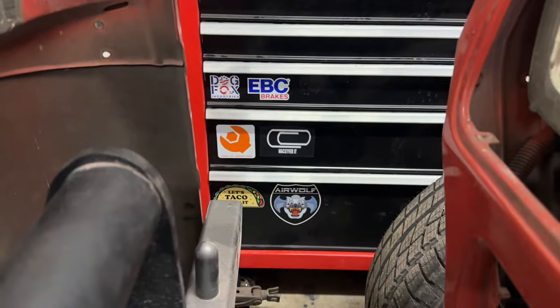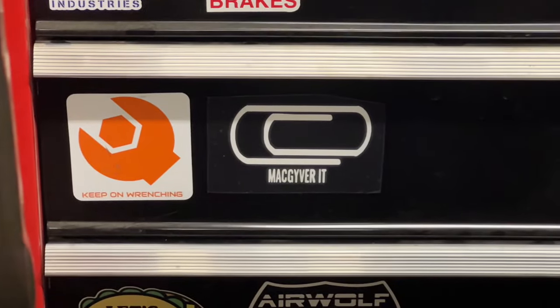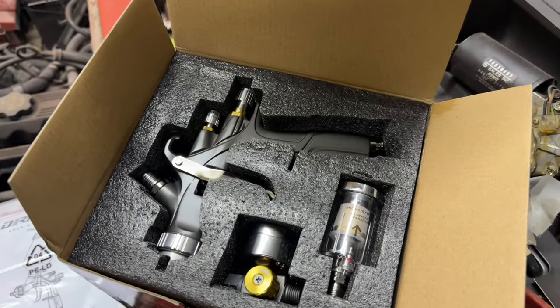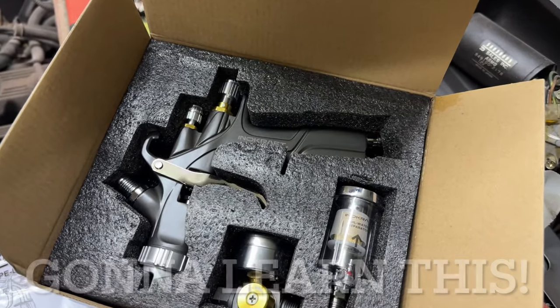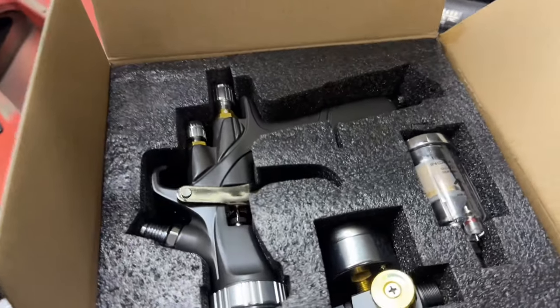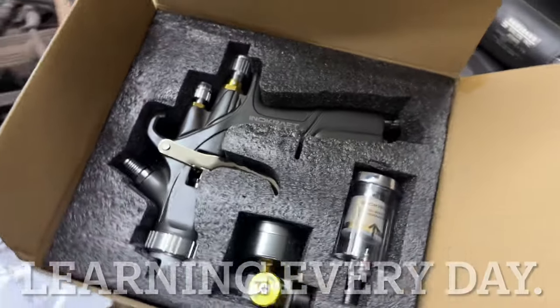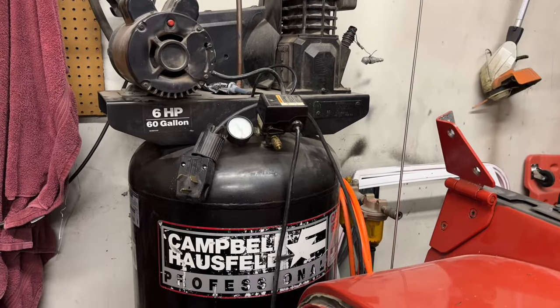I did get some cool new stickers for the shop. I think there's going to be a lot of MacGyvering going on. For those of you wondering, I'm going to up my game — I'm going to learn how to use a proper spray gun on this. This is going to translate well on a lot of motorcycle builds in the future, and I'm really looking forward to learning how to do this. Finally going to put that air compressor to proper use.